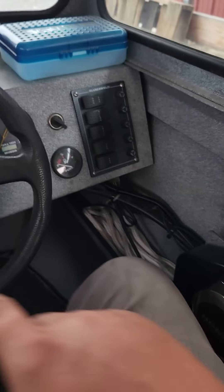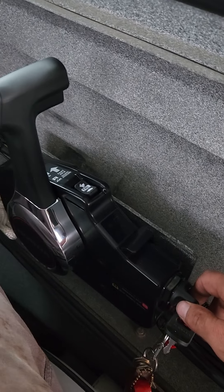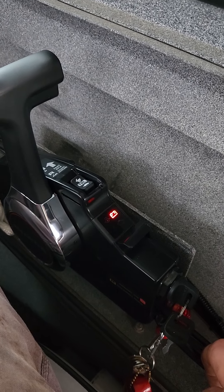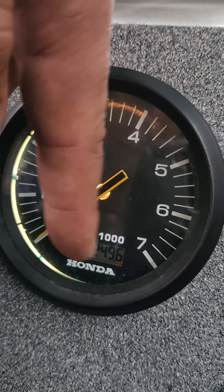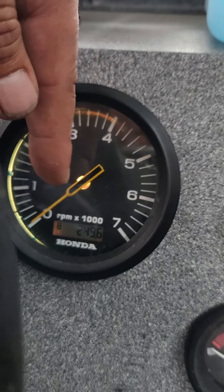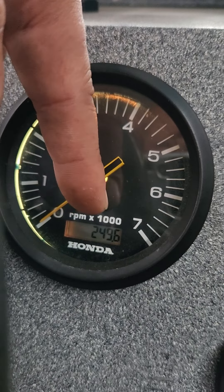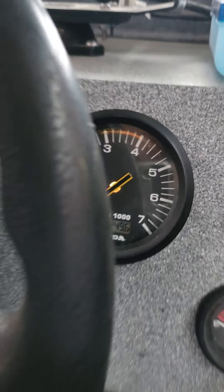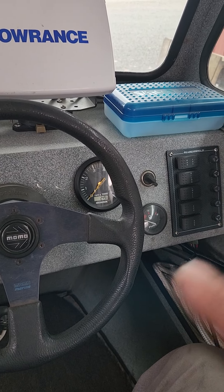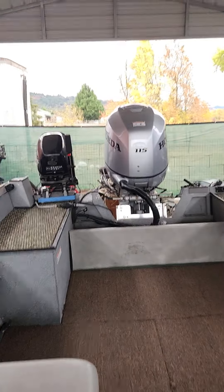I drilled the hole and hooked up the hour/tach meter, wiring everything from inside to the harness connections and the key switch. Now when the key is on, the light comes on and it shows the hours. With these style hour/tach meters, it counts hours even when the engine isn't running, so there are fewer actual engine hours than what this reads — it continues to clock time with the key in the on position.